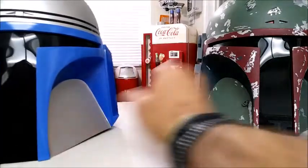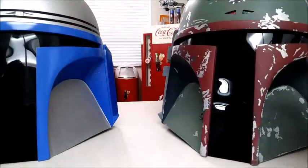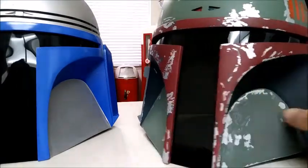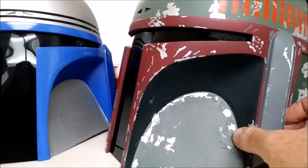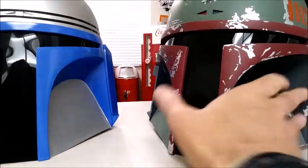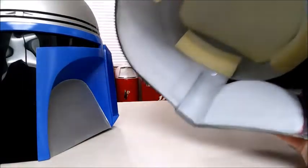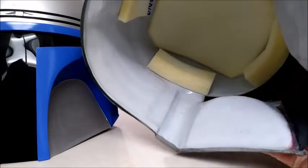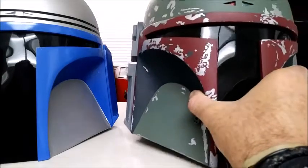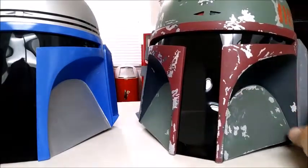My other Fett helmet here — I don't have the rangefinder on because I actually have a custom one that lights up that I'll be installing. His paint work on this one is really good, but I'm going to go back in and re-weather it and add some more painting. But again, just excellent quality, very solid. I would highly recommend him, especially for the price and the customer service. He makes really good helmets.